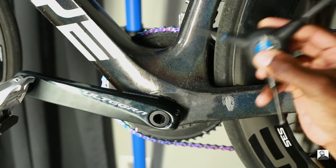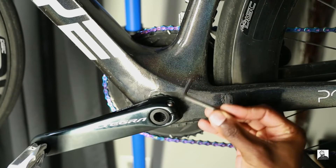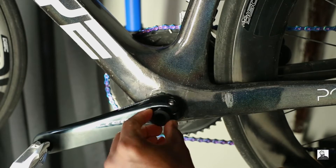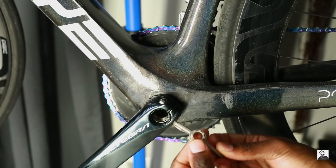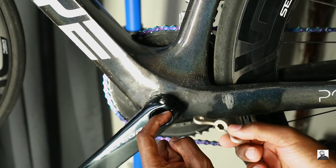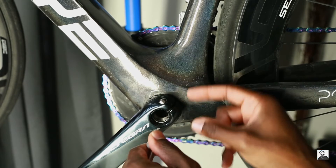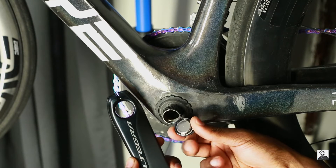Using a 5mm allen key we can go ahead and remove these bolts here. Now that those bolts are removed, we can go ahead and loosen up the preload adjustment. Now the reason why we need this Shimano tool is not just to remove the preload bolt, but also because we need to remove this sort of safety mechanism here. This prevents the crank arm from flying off — it's a redundant safety mechanism in case these bolts become loose.